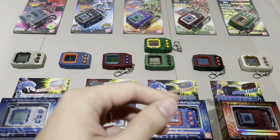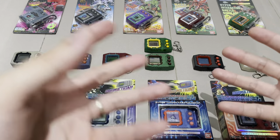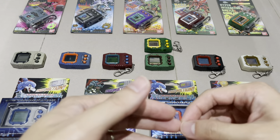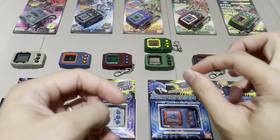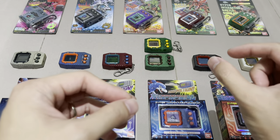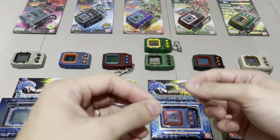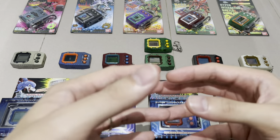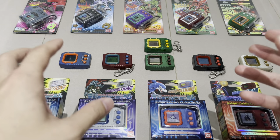I've also done an advanced guide for version one to five, because if you want to raise every single Digimon or a specific Digimon, you need to achieve very specific evolution conditions — a certain number of care mistakes, training, and battles. The advanced tips guide covers all of that, and it's mainly what allowed me to raise every single Digimon on version one to five.